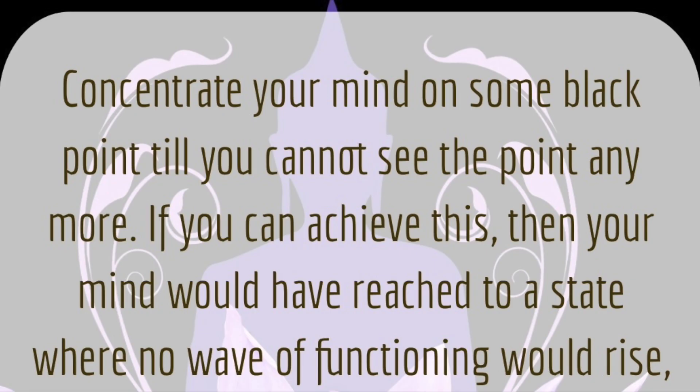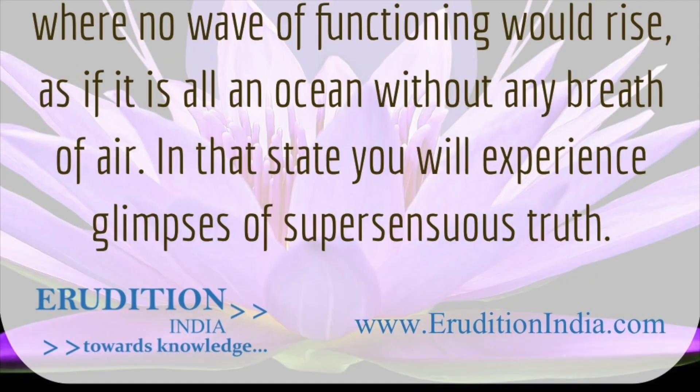Swamiji advises us to concentrate our mind on some black point until we cannot see the point anymore. If we can achieve this, our mind would have reached a state where no wave of functioning would rise, as if it is an ocean without any breath of air. In that state, we will experience glimpses of supersensuous truth.